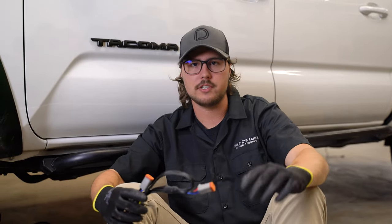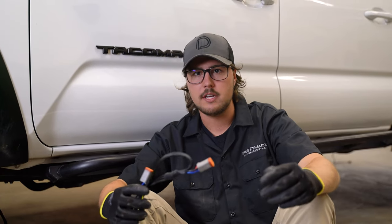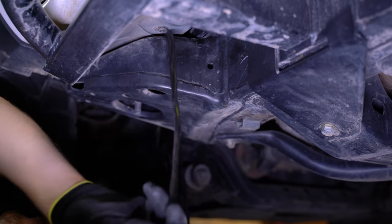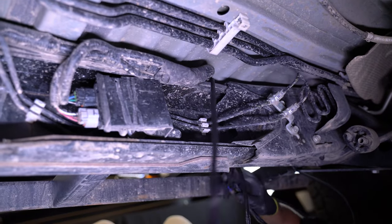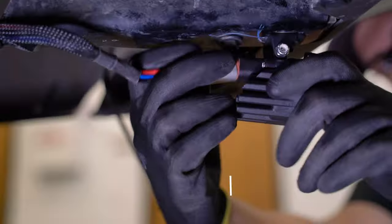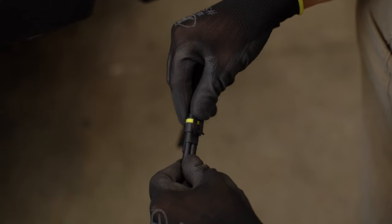Coming to the ground, you can now route your wiring harness to the back of the vehicle. You can do this however you see fit, just make sure to keep it away from anything hot or any moving parts. For our application, we're going to be running it along the top of the frame rail, securing it to a factory harness using zip ties. Now we can go ahead and plug in our DT connectors in the back of both of our SSC1s, plug in our amp connector, and then tie up all of our excess wiring.